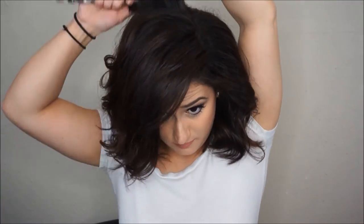One thing I like to do just for my volume to last longer is take a teasing comb and just at the root of the hair around the crown area give it a little quick tease. This is just to prevent the hair from falling later on and to maintain that big volume.